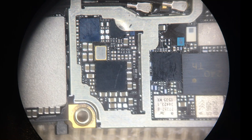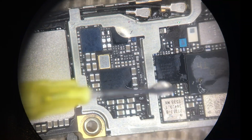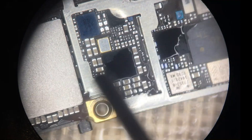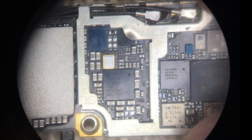Now you can go ahead and take a little bit of canned air and blow off the board. That should be sufficient, and now we're going to take this one back over to the other workbench, install it back in the housing, and do our test one more time.